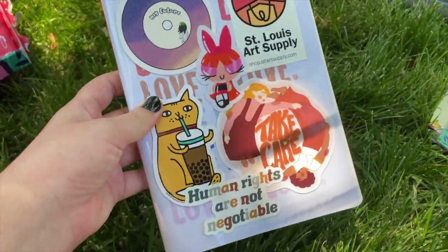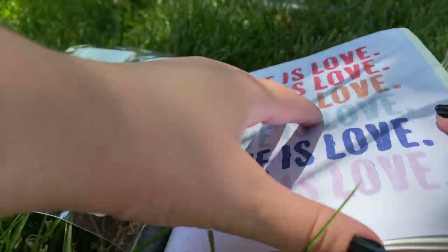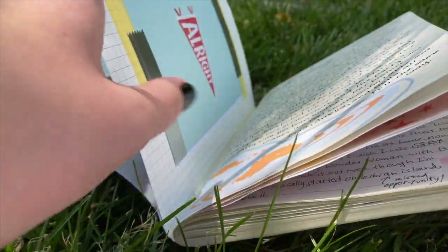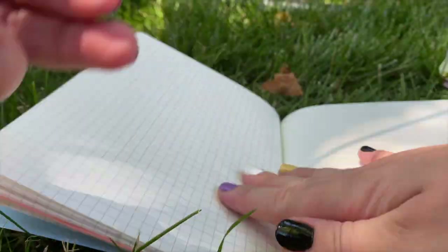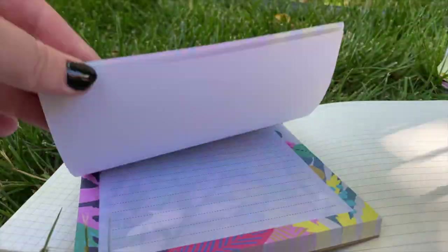Now this is my current journal. The cover is kind of cliche, whatever, but the reason why I got this journal was because I'm obsessed with the pages. One side is a grid page and the other side is lined, and it has a space for the date as well. I love the PVC plastic cover over it — it's just really satisfying. This is the journal I am currently working in; I still have to upload a couple journal flip-throughs, but this is the journal I'm working in now.